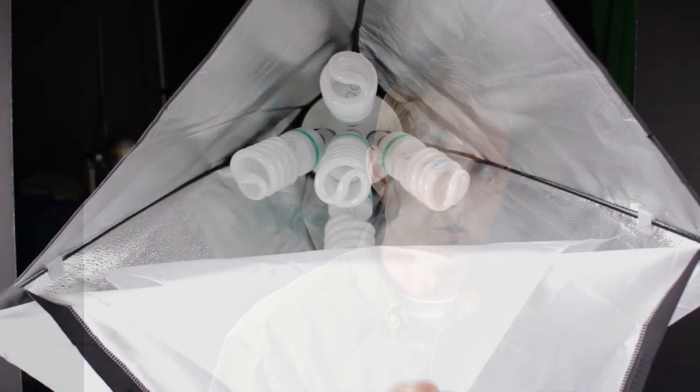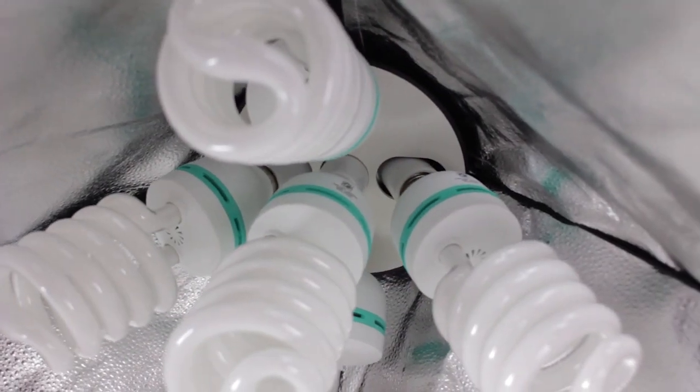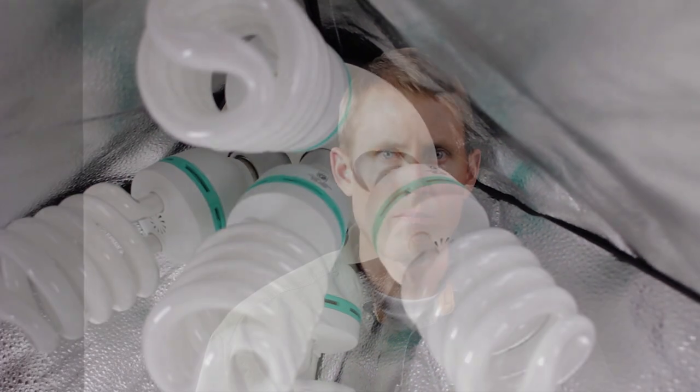Each softbox has two diffusers for nice soft light. The quality of the lights and softboxes is decent — definitely not top tier professional, but not bad. The sockets are ceramic and the plastic casing for the light heads fits together nicely. The softbox materials seem pretty solid. These lights put out a good amount of light. To give you an idea, at ISO 320, shutter speed 1/50th of a second, about 4 feet from the box — pretty standard settings — you can work at an aperture of f4.